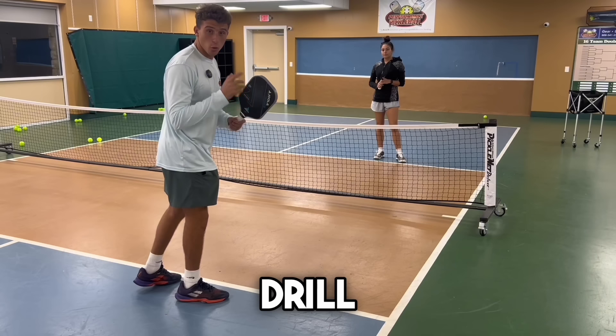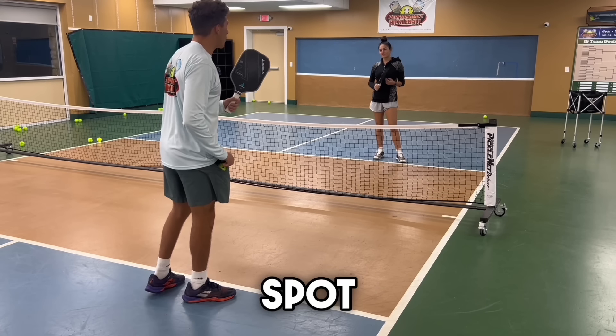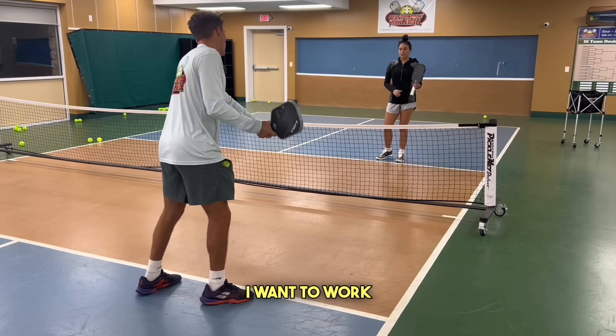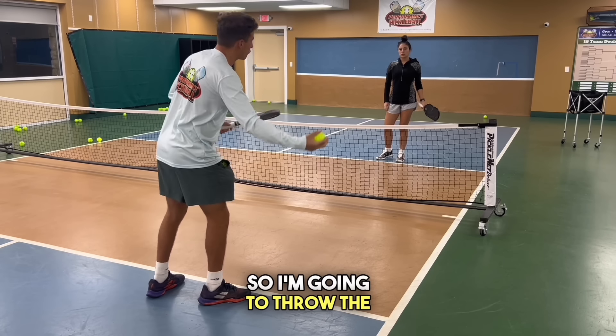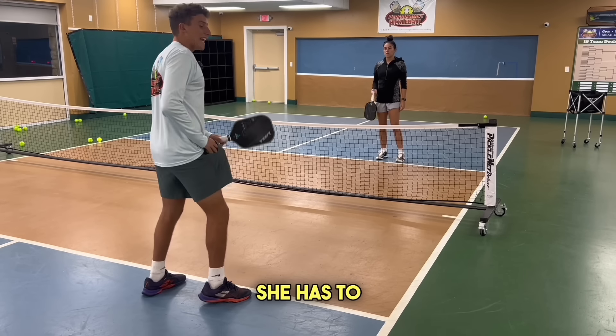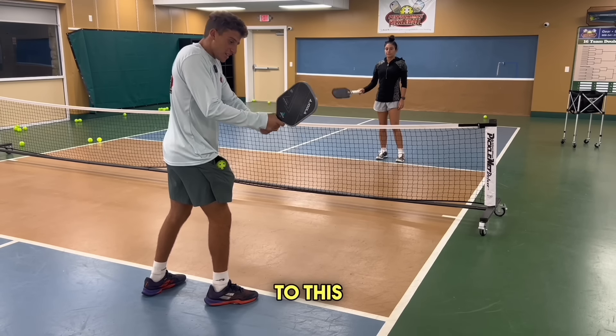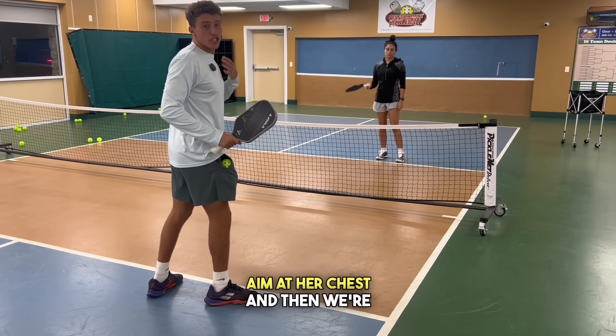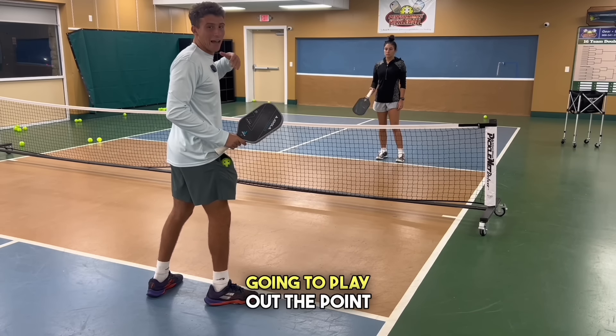To take this drill one step farther, we can identify a spot on my body that I might be weak at. So let's say my two-handed backhand — I'm going to throw the ball up to my partner, she has to speed it up to that spot, my two-hand backhand. And then when I hit it, I'm going to aim at her chest and we're going to play out the point.